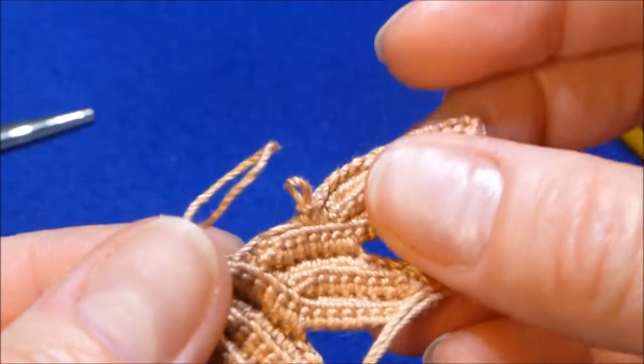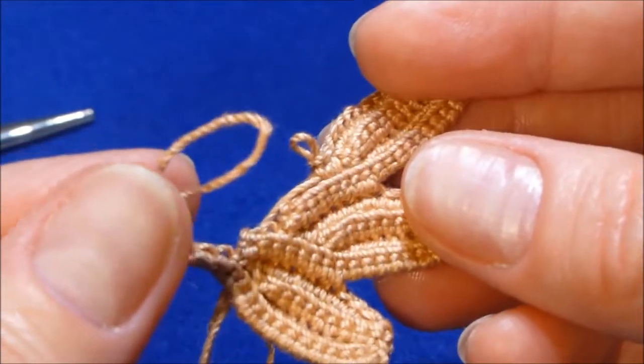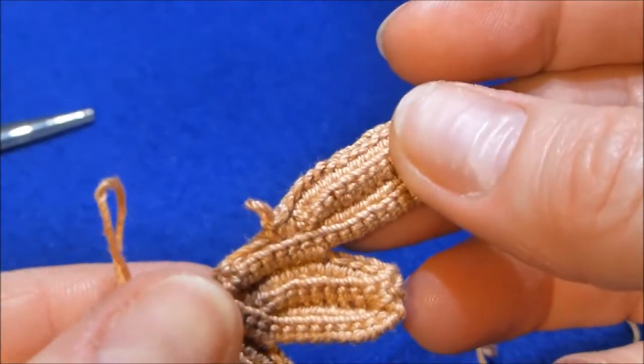If you think you need to crochet more, cut a longer piece of cord and fold it in half. You can add this cord the same way as when you were starting your work.